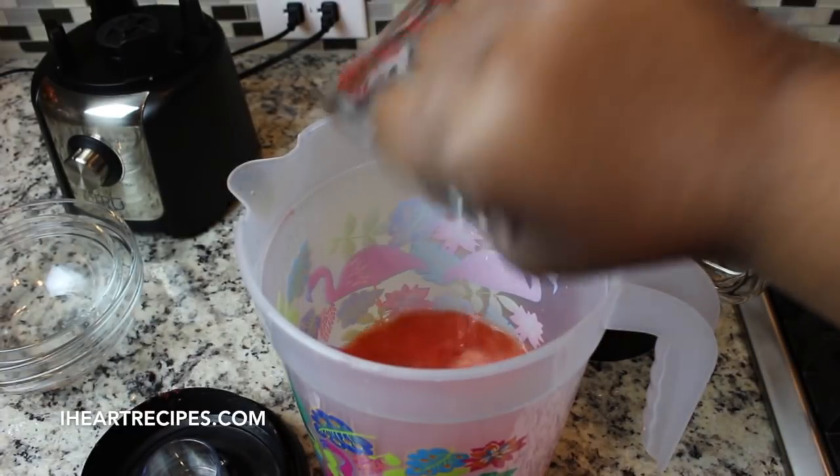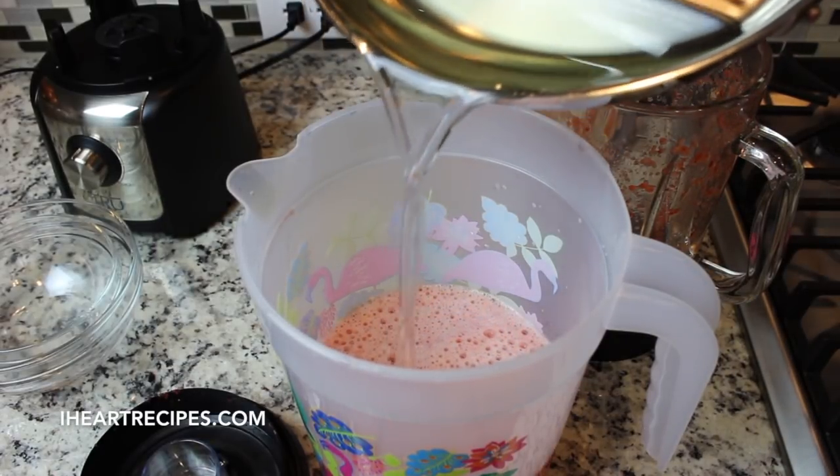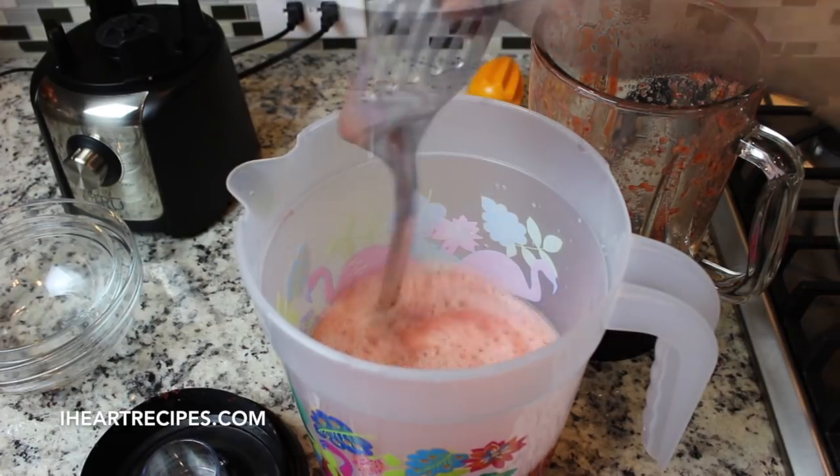Once the water is in there, we're going to grab that simple syrup that we made earlier and pour it in. Don't forget, if you want the exact measurements you can find them on my blog iheartrecipes.com.